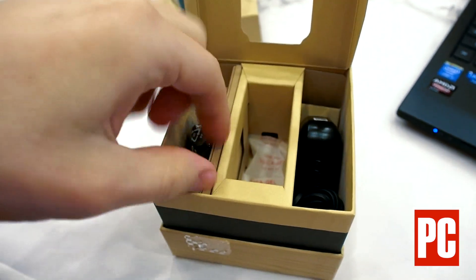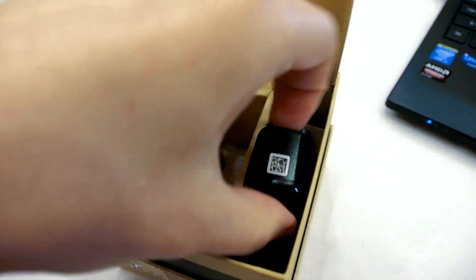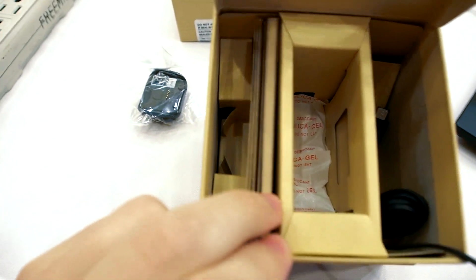Okay. Here's your charging cradle, charging cord, and documentation.